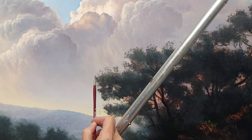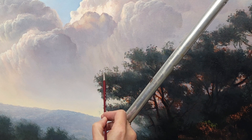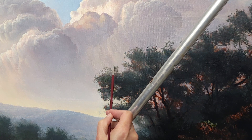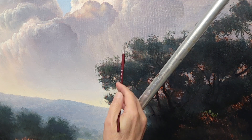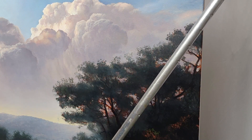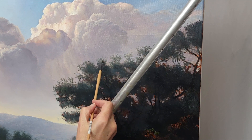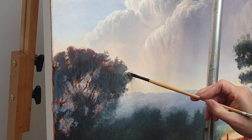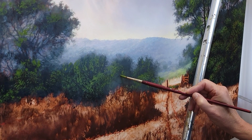One of the first things I do after blocking in the masses is go around the perimeter with some atmospheric leaf textures. Switching over to a number three Catalyst Angle Bright, I'm softly developing the edges of these trees — that'll help keep a tree looking more dimensional as the form goes around the top. I don't want a very hard dark contour; I want atmospherics. This brush is working really well for that.